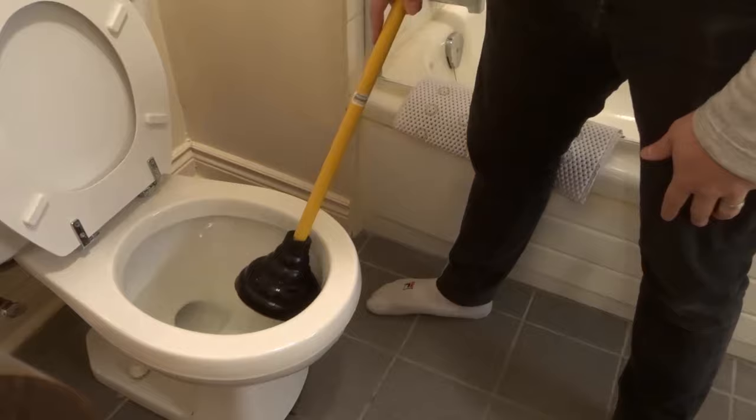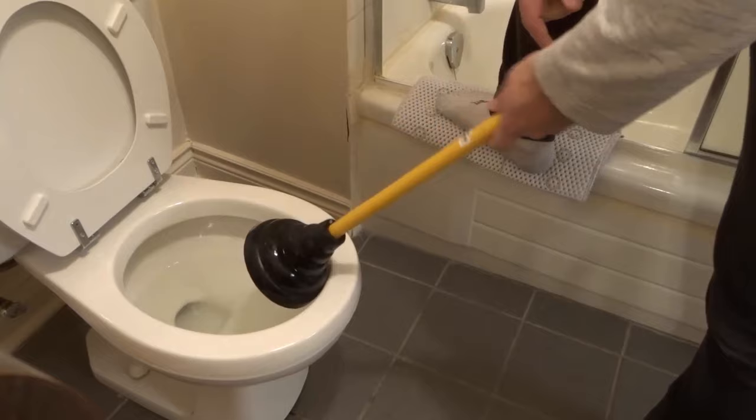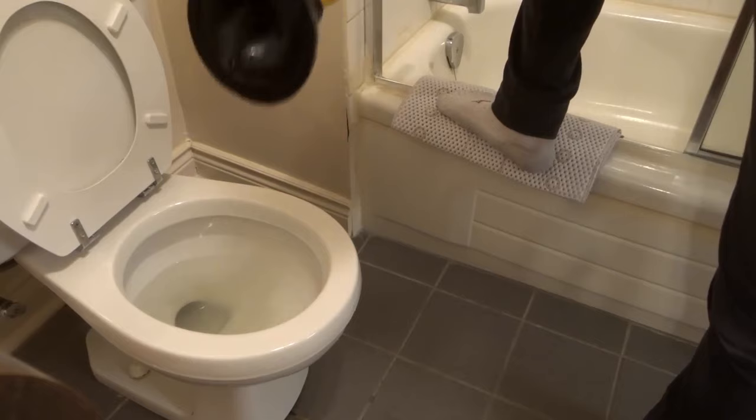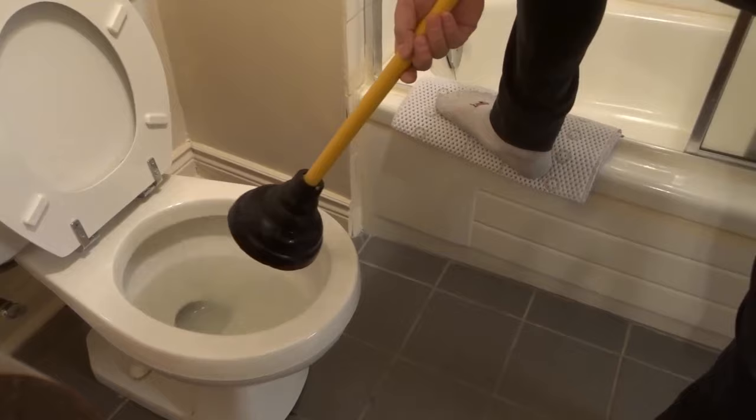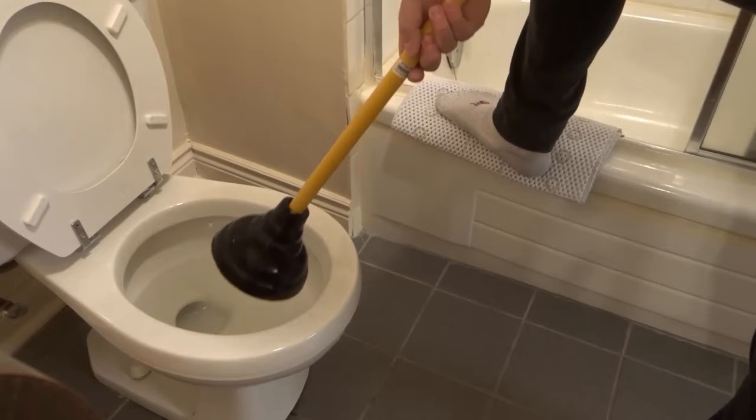But if a toilet is clogged, in my experience — because I've dealt with a number of clogged toilets — most of the time it only takes one session of 15 to 20 seconds, if you have the right suction and if your plunger is good. If it takes a second try, usually that will work almost every single time. On occasion you might need three or four sessions, but for the most part, one try or two tries should be more than enough.